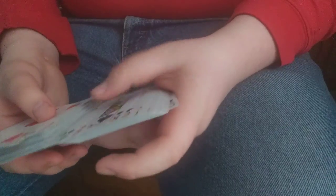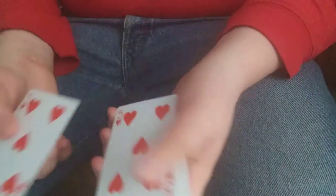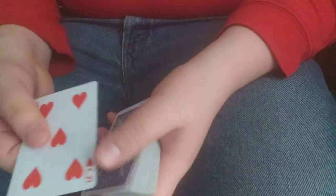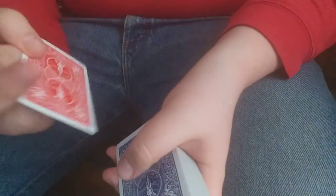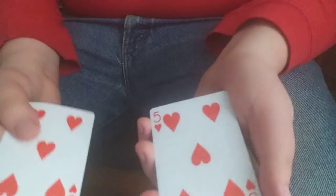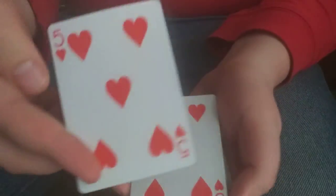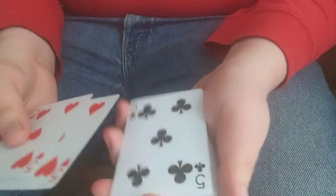The first thing you're going to need is any deck of cards — it truly doesn't matter. In this case I chose a red bicycle deck. Within this red bicycle deck you're going to choose any card. I just took out a random card by dribbling and got the five of hearts. So you're going to take out the red five of hearts — or any card — then go into a different deck. Since this is a red bicycle deck, I went into a blue bicycle deck and took out that five of hearts. Now you have two duplicates.